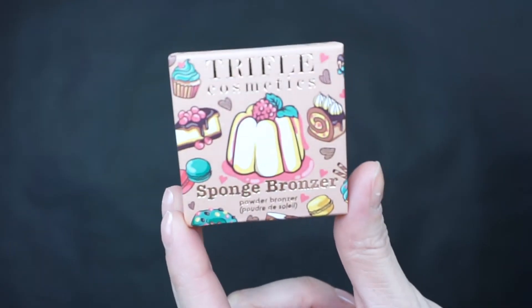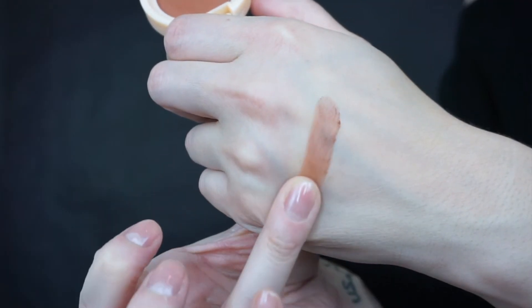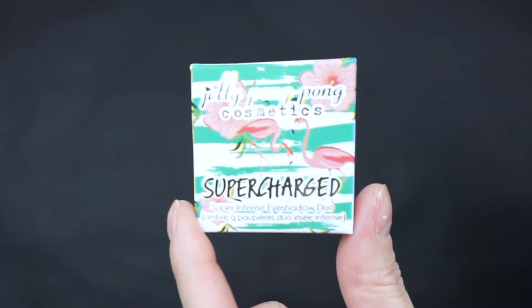Next we have the sponge bronzer by Trifle Cosmetics, worth $19. I had the privilege of trying this bronzer before and I absolutely love it — that's all I have going on my cheeks right now, no contour, no blush. It smells like milk chocolate, which is really nice, and it's super compact with a mirror on the other side.